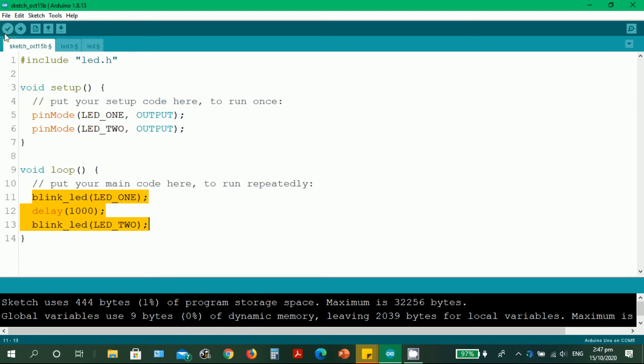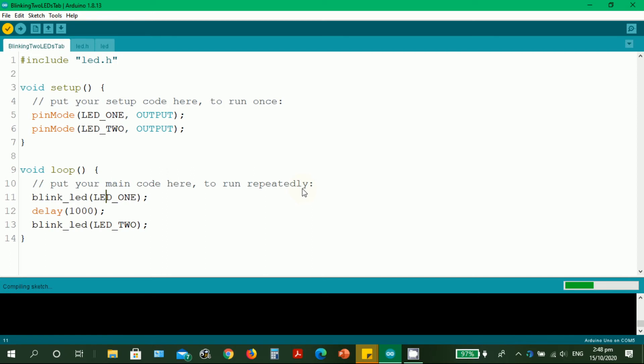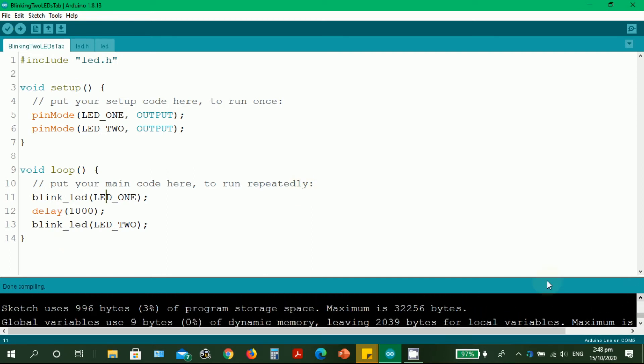Let's check if we have any errors in our code. Let's save — for example, 'blinking 2 LEDs tab' — with a description that this Arduino sketch controls 2 LEDs but we're utilizing tabs. Let's compile. There are no errors, so I encoded it without a mistake.